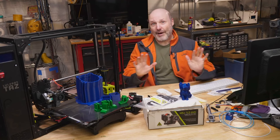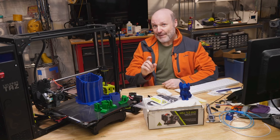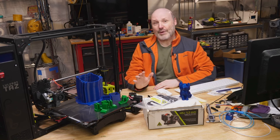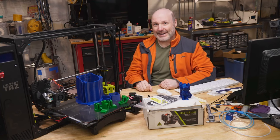Just want to pause real quick. If you haven't checked out the description of this video, there are affiliate links down below that can save you money. Do be sure to check those out. Full disclosure — I do get commissions from those, and the commissions help me with these videos. I appreciate it if you check those out, and it saves you some money.